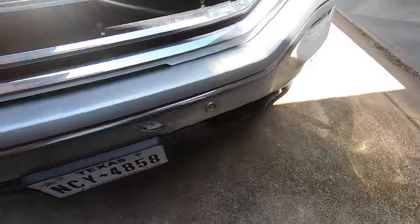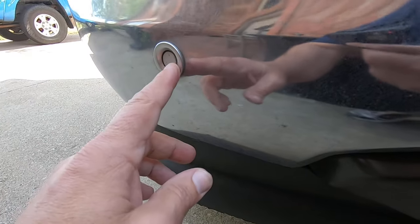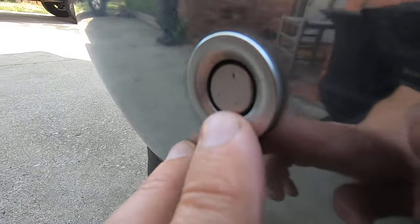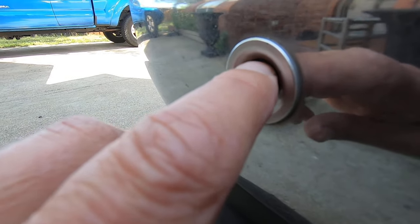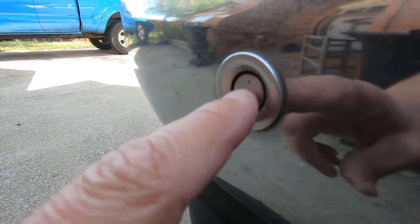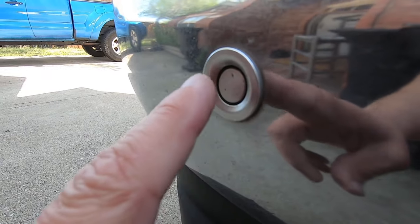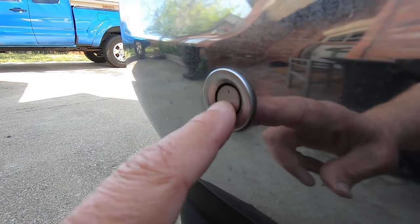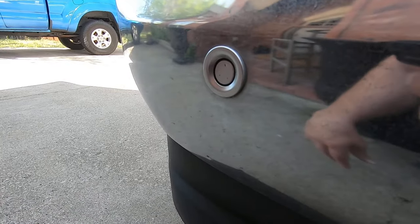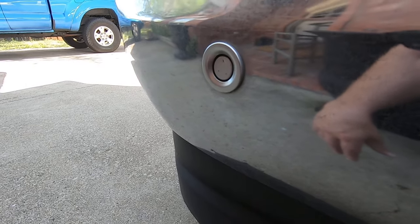That's an easy way to check your sensors. My next step is to get underneath this bumper and make sure the wiring's hooked up. By the way, this sensor has a little divot in it like it's been hit with a rock. I don't know if that's what knocked this sensor out, but more than likely this sensor needs to be changed. You'd want to pull the connector off, make sure it's all hooked up, inspect your wiring, and make sure your wiring is good.